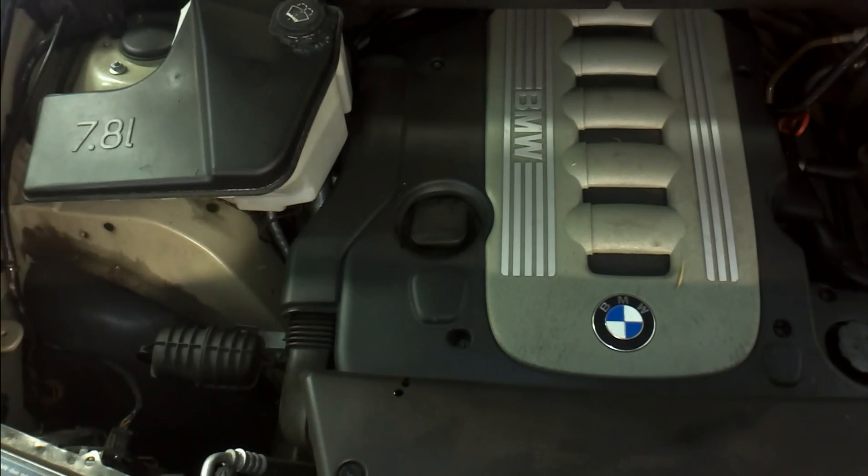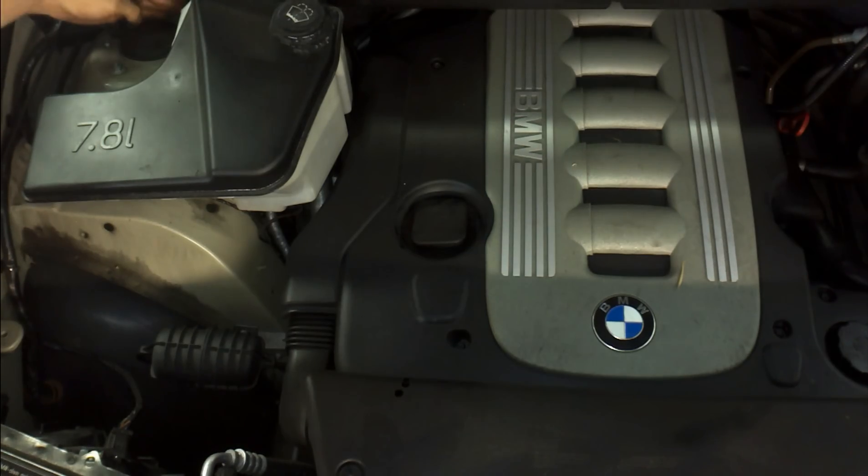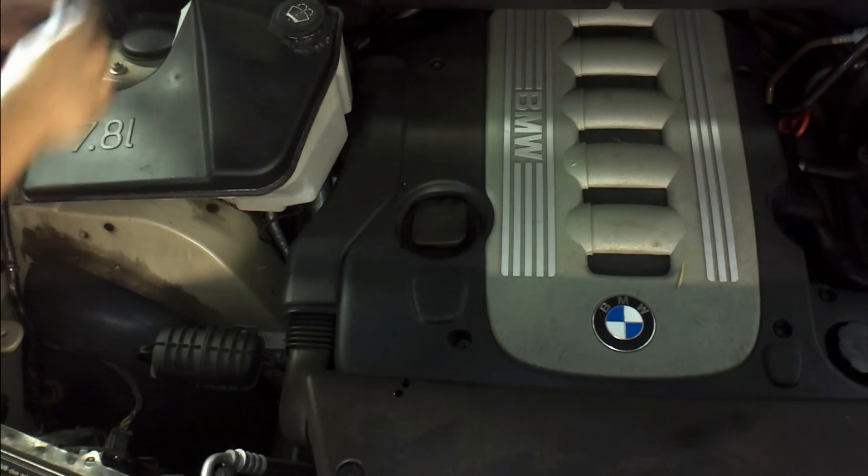G'day guys, welcome back to BM Trouble U. Today we're going to do the air filter and PCV valve on this BMW X5 E53. Happy to be doing this because I told the customer I would for him, so shout out to you mate, wherever you are.